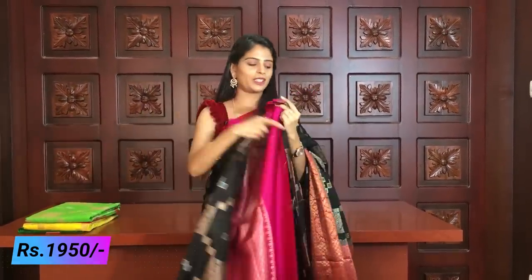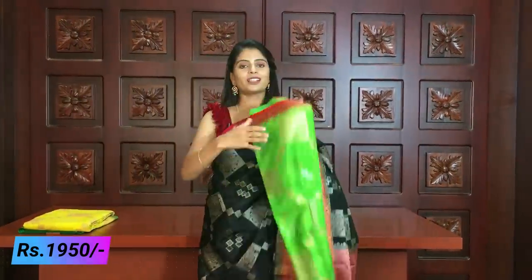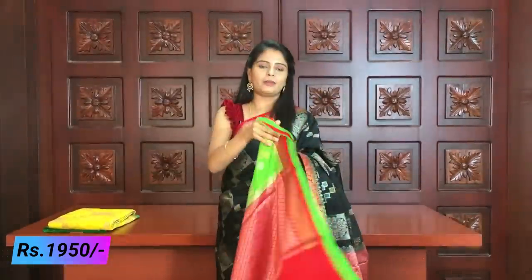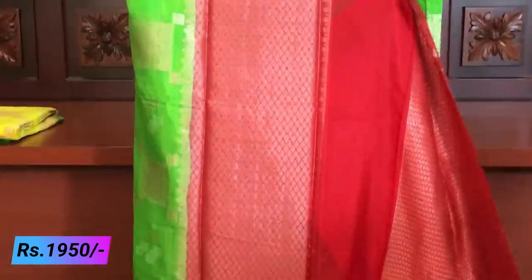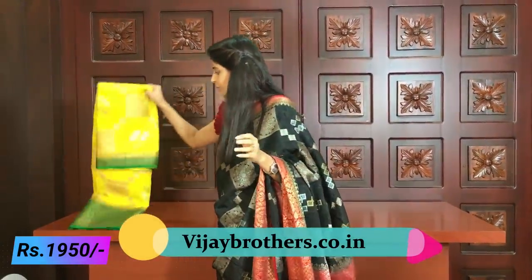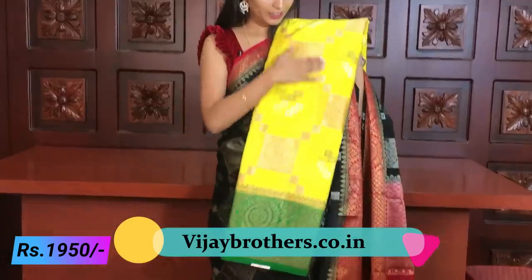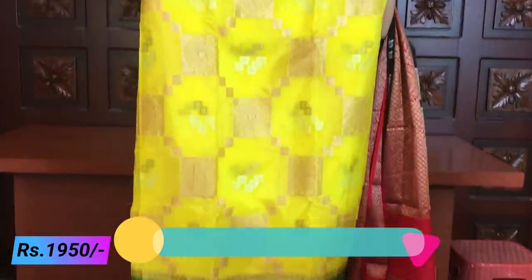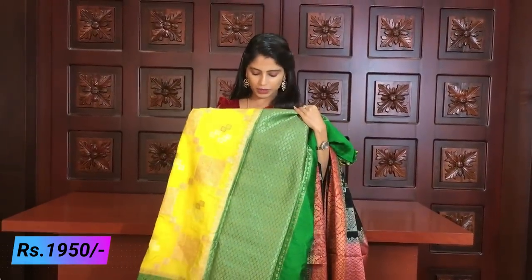Pallu also looks very good. Next combination — green and red color combination. Very beautiful — nice parrot green with red color combination. Pallu is a beautiful green with complete silver weaving. Blouse is a weaving style blouse — green with silver and golden weaving used together. Last combination — yellow and green. Everything looks completely same in fabric and pattern. Overall look of the saree — green pallu and green blouse in weaving style.